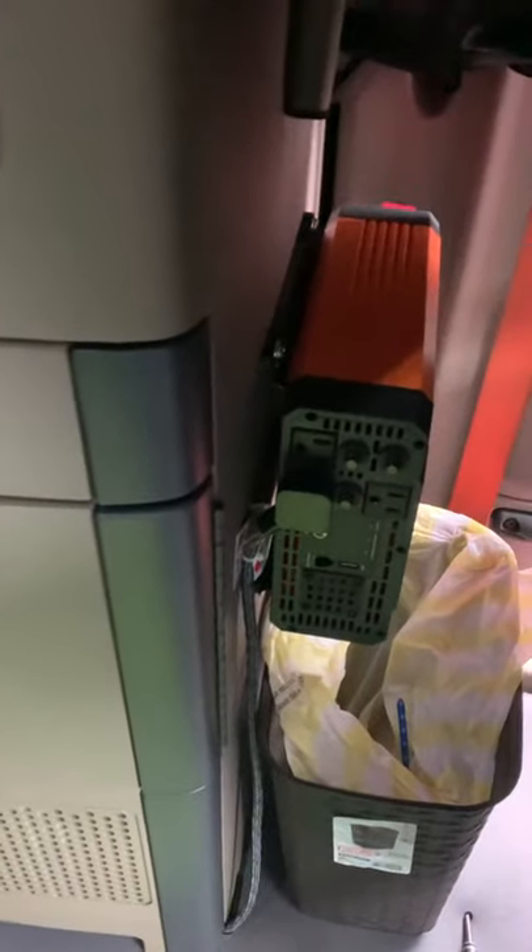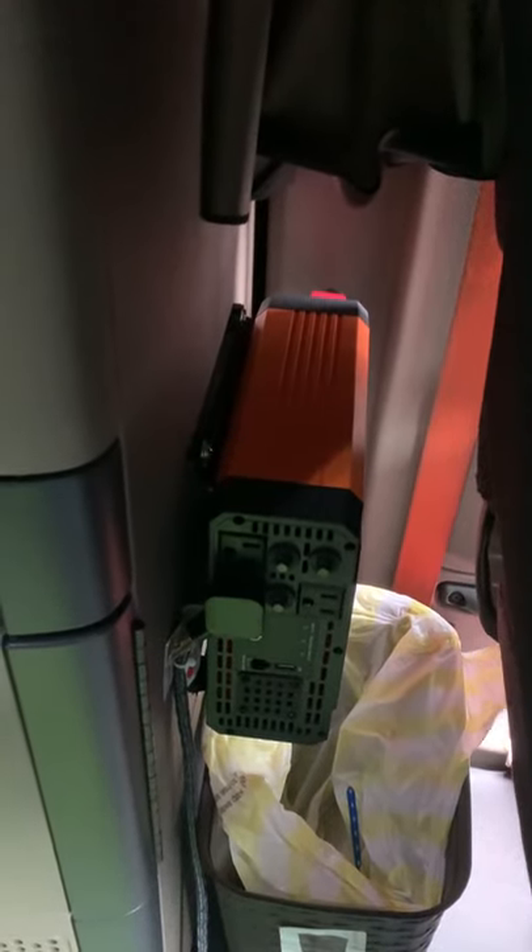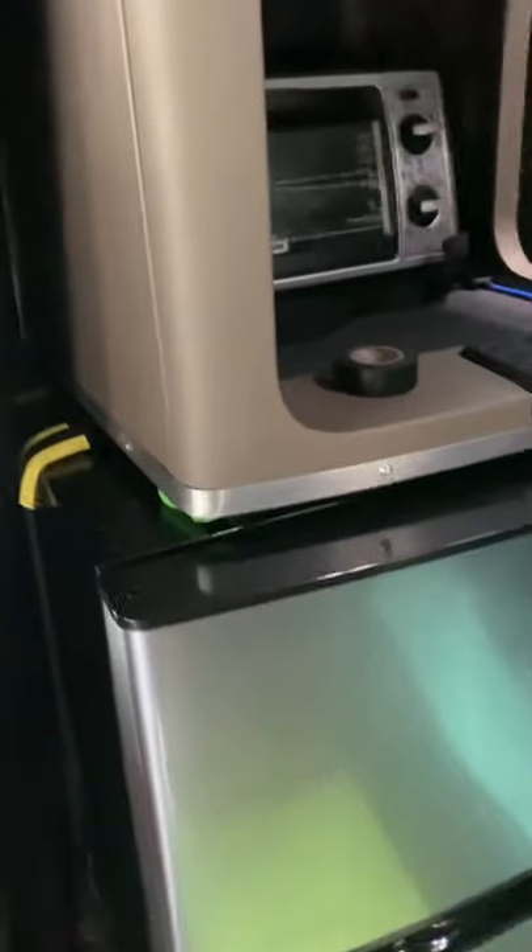I run the extension cord from here down to my inverter, which I installed right behind the driver's seat. Now it looks like we are ready to hit the road and we'll see.